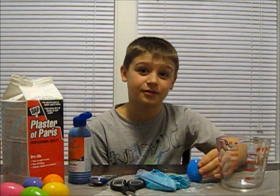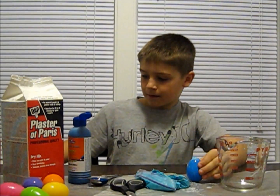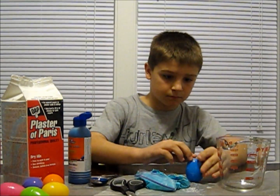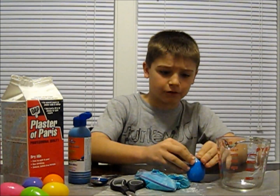You're definitely going to need somebody to fill the egg. Once it's filled with the plaster, put a big piece of tape over the hole. And then let it dry for 12 hours.